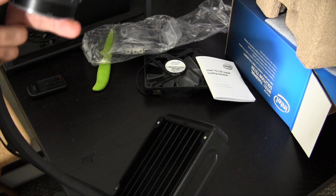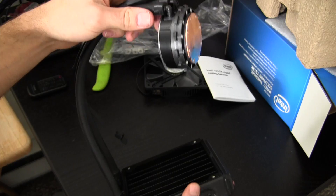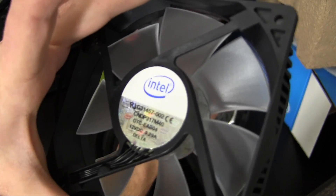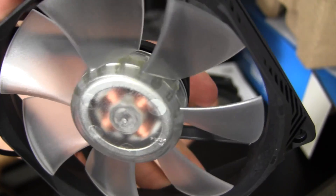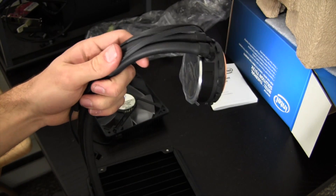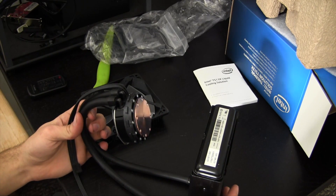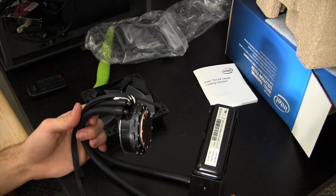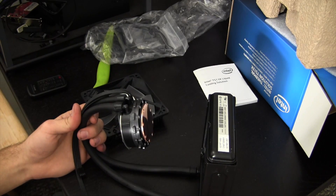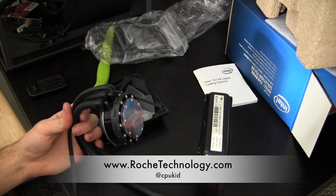My initial impressions are that the build quality isn't quite as good as the H80i, but definitely good enough that I think this will still cool very effectively. That was a quick unboxing overview of the Intel TS-13X liquid cooling solution. Let me know in the comments — would you rather have a Corsair H80i, something like an H100i, a traditional thermal air cooling solution, or would you give an Intel solution a try? I'm CPUKid on Twitter, and be sure to check out RoachTechnology.com.